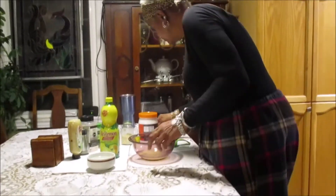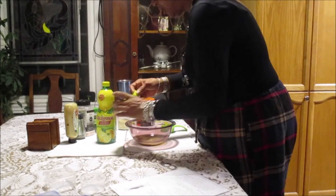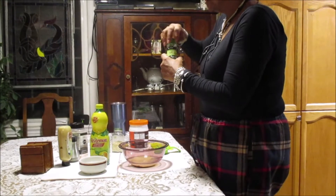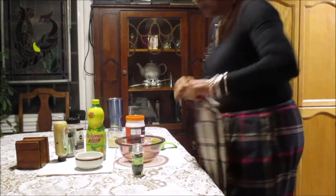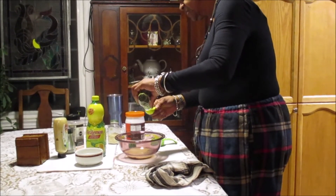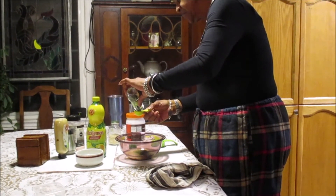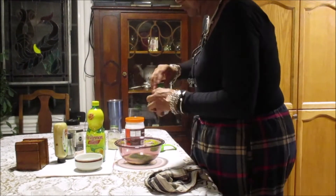Next, two to three tablespoons of warm water. I have warm water here. We'll put in two to start — actually it says three, so three tablespoons of water. Two tablespoons of dill — and that's two tablespoons of dill. Alrighty.